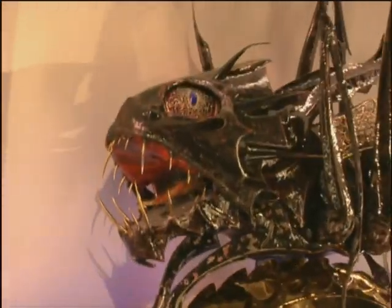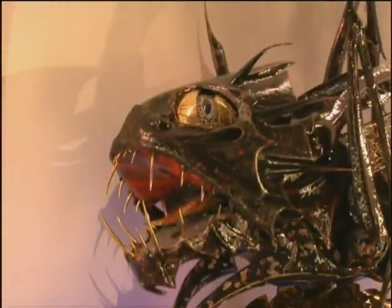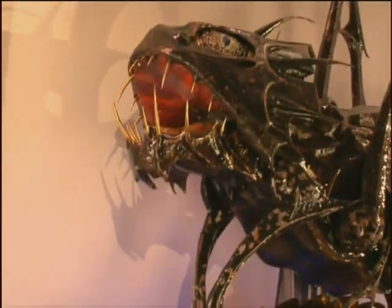For the corpus clock, I've enhanced the image of the grasshopper into a chronophage, who munches a minute every 60 seconds.